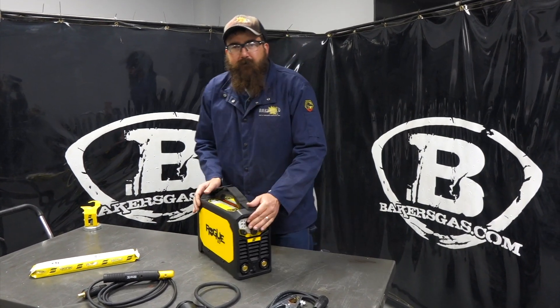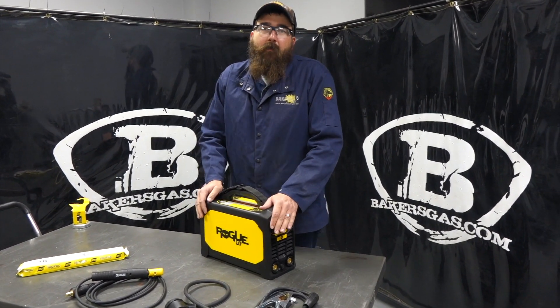Hi, I'm Andrew, Baker's guest. We're here today with the all-new ESAB 130i Pro.